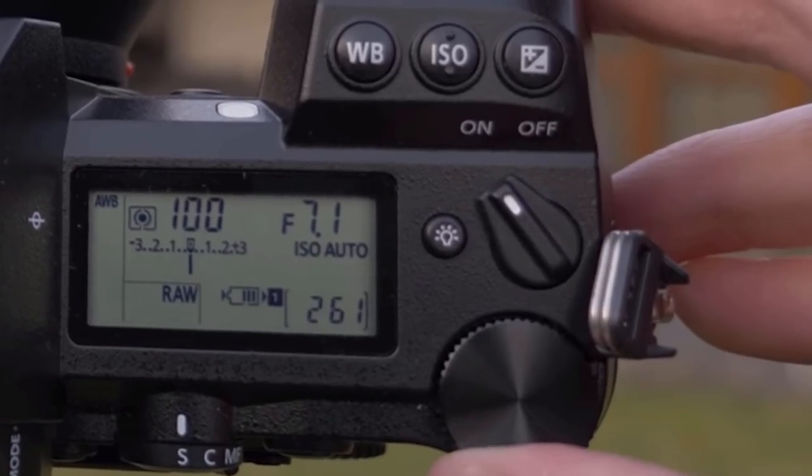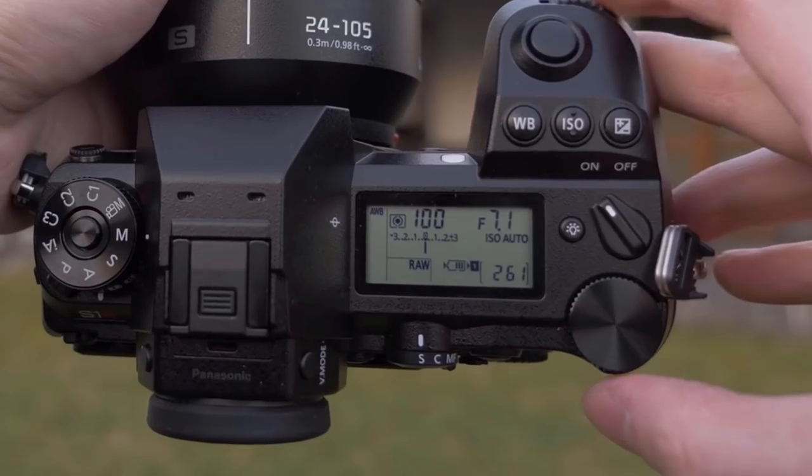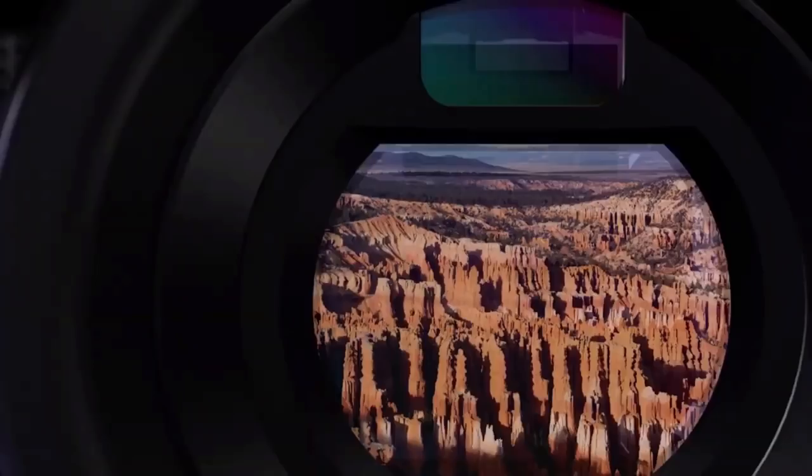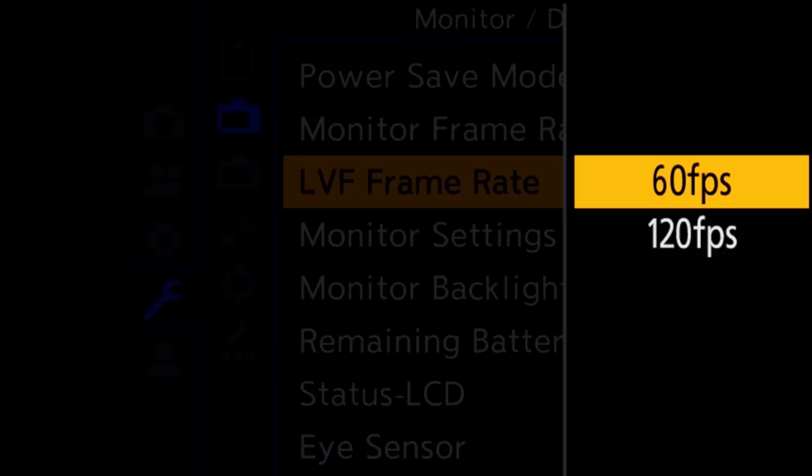Above this you have a chunky on-off switch, and at the back of the camera you're greeted with one of the S1R's most impressive features. Panasonic have created the world's highest resolution EVF — a 5.76 million dot OLED display. This produces the kind of quality you'd see on an OVF, but with all the extra features of an electronic viewfinder. It also has a 120 frames per second refresh rate, giving you lovely smooth movement when shooting moving subjects.